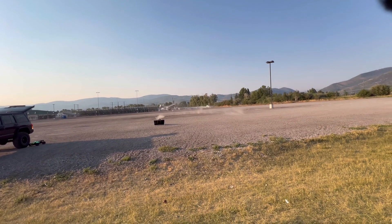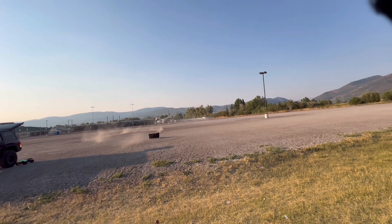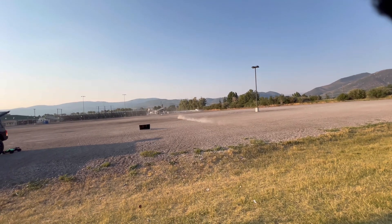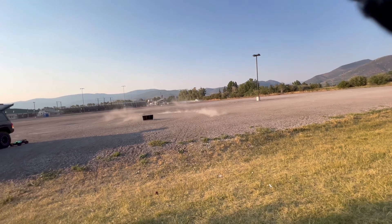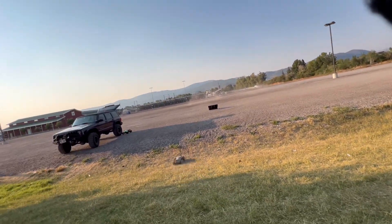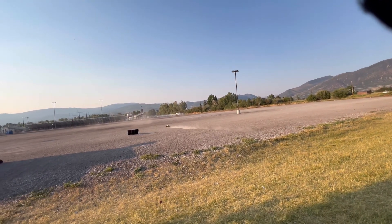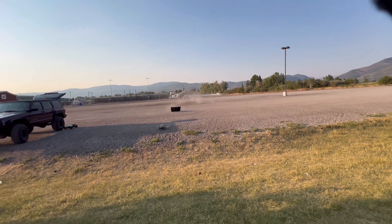I wasn't planning on running it this hard, but it seems like it just wants to keep going. It flies through the air so nice. If it jumps like that it's okay — that one wasn't too far or too high, so it actually took it pretty well. It didn't bounce too much.